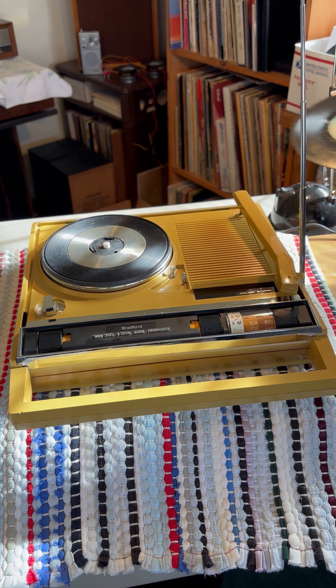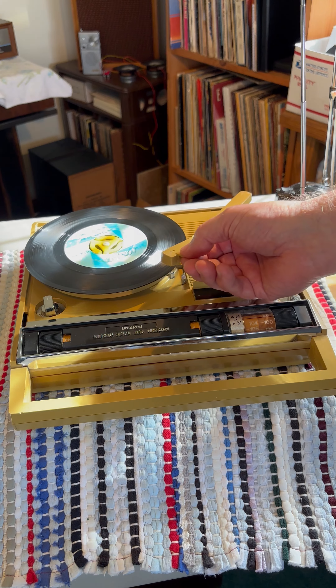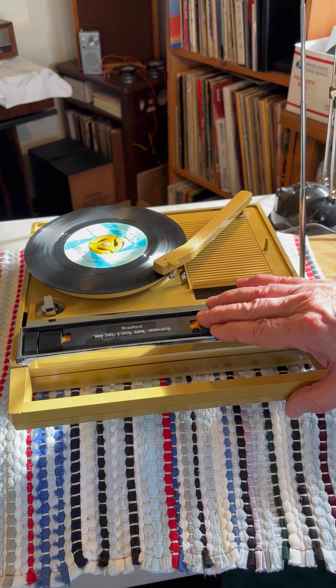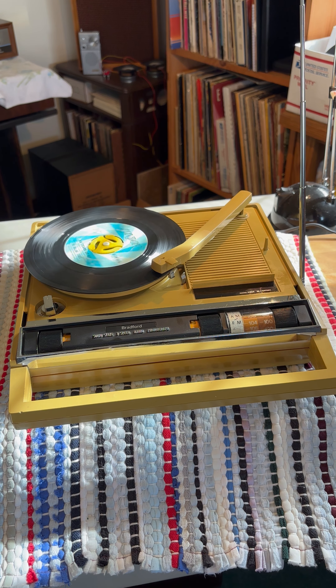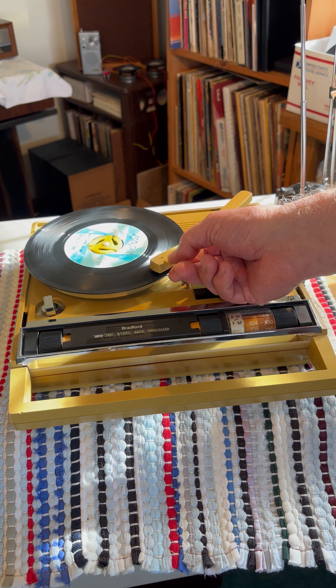Pick something out here that was probably played on it when it was new. A record plays: "It is the evening of the day. I sit and watch the children play." Smiley faces.